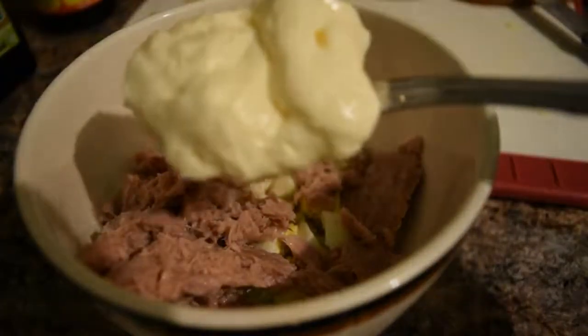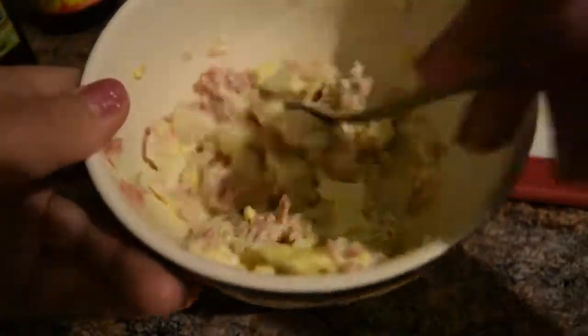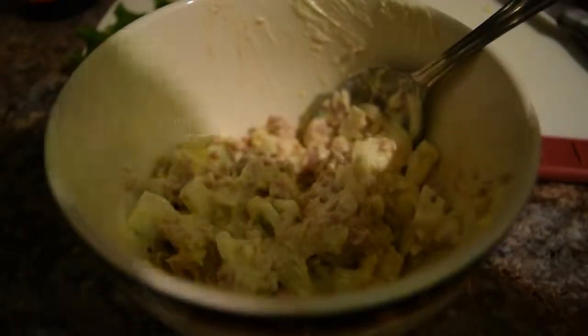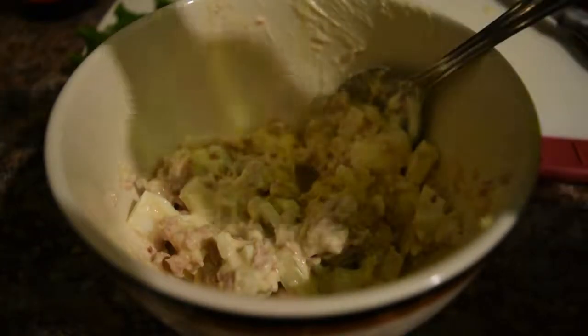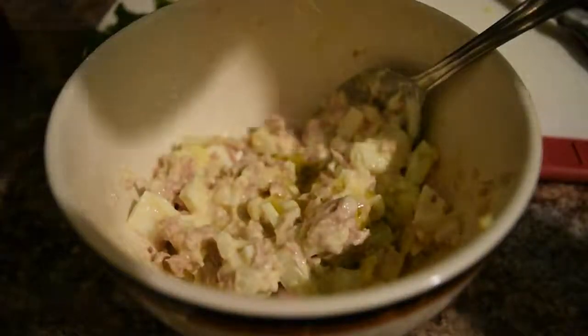Now take a spoonful of mayo — I know it seems like a lot, but it's actually not going to be a lot once you mix it with the salad. Mix, mix, mix. Then add a little bit of olive oil and liquid aminos.